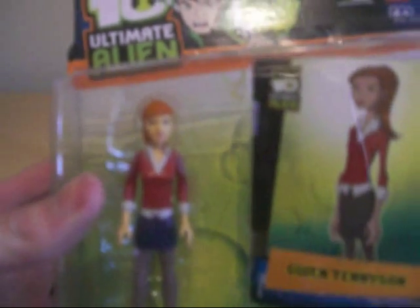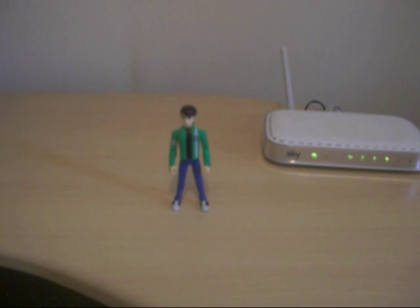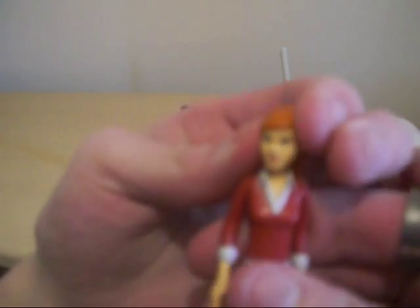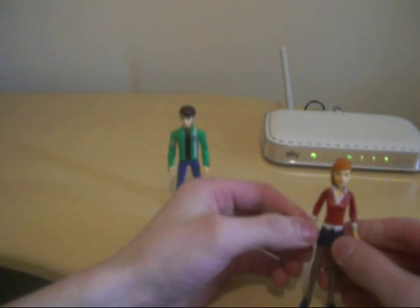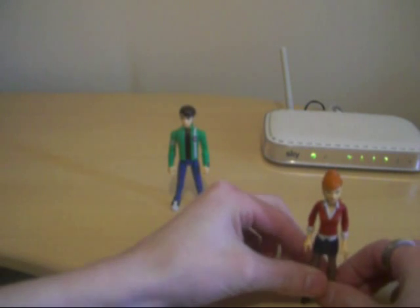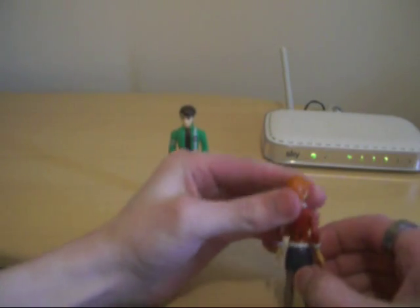Next we're going to be taking a look at Gwen. We'll take a look now. The packaging is just the same — as you can see we've got Gwen. She's different to the Alien Force one. As you can see, her ponytail is sculpted on there — very nice, very nicely detailed, and she looks really cute.